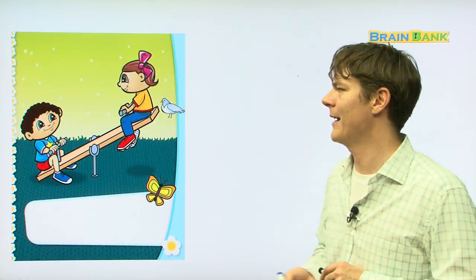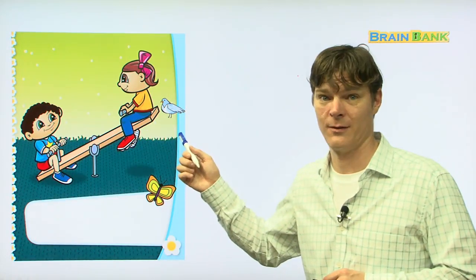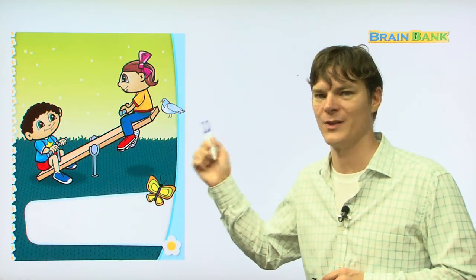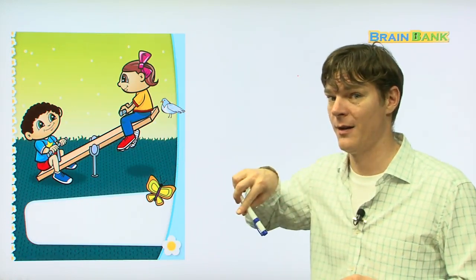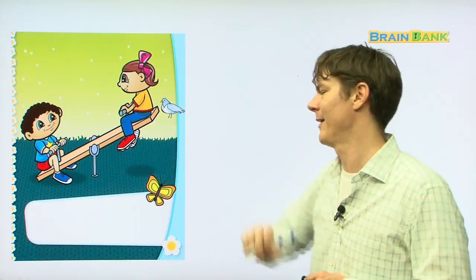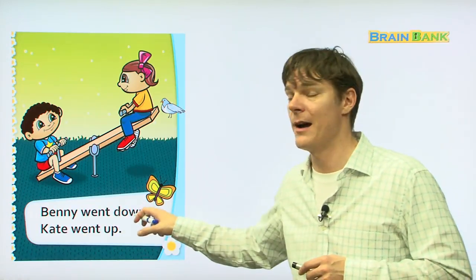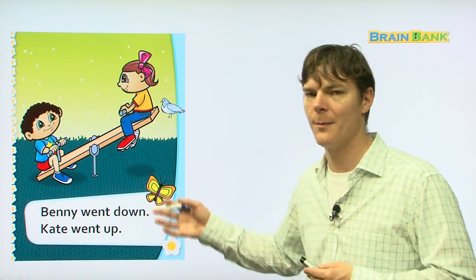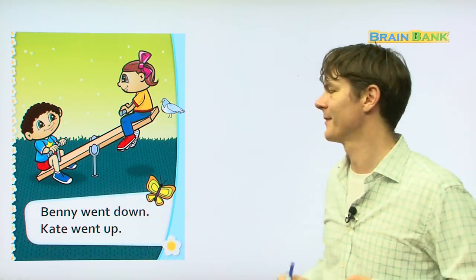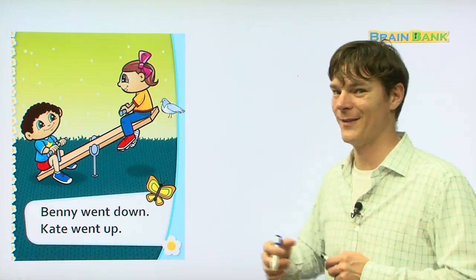There they are riding on the seesaw. This time, is Kate up or down? That's right — up, she's up. How about Benny, is he up or down? That's right, he's down. Because that's how a seesaw works. Benny went down. Everybody: Benny went down. And Kate went up. Kate went up. Let's see what they go to next — are you ready? Let's go.